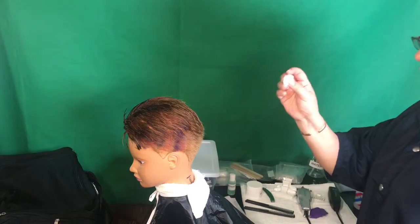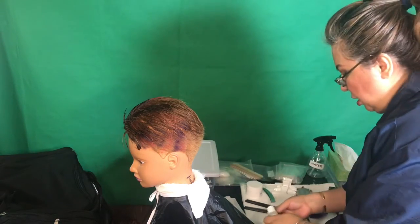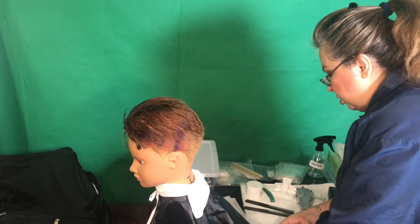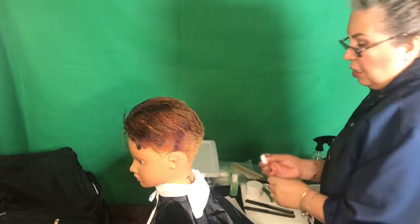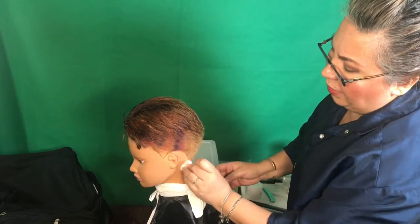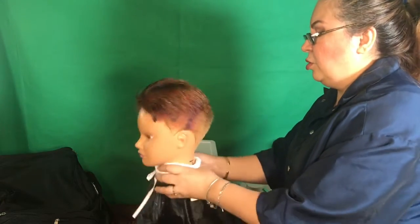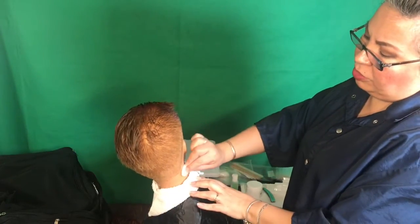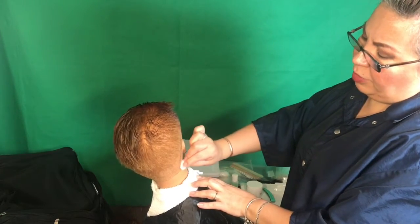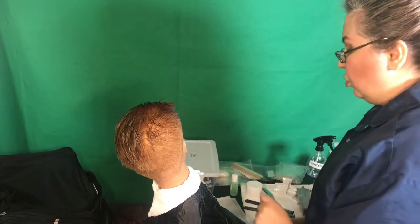Grab cotton, grab the astringent, wet the cotton with astringent over the trash, and make sure you close the lid. Tap it around on the sides where you just shaved. Then this goes to the trash.